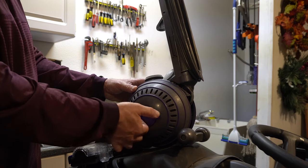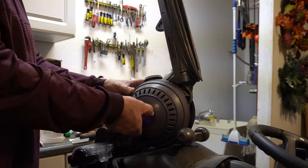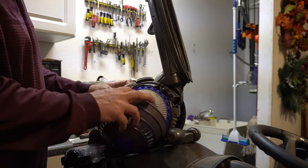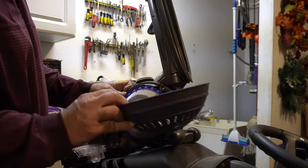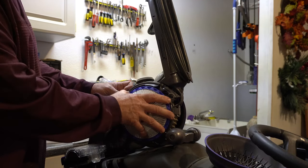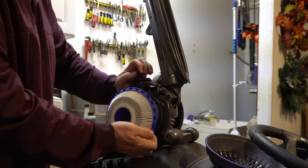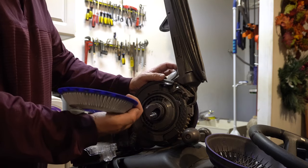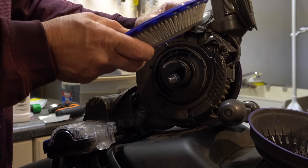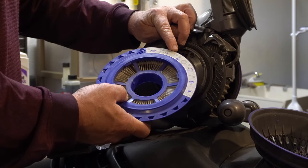You just unscrew this purple button here — this is the side filter on the Ball. It's not tremendously dirty inside, but all you have to do is just pull back on it and it pops right off like so. You can see there's some dirtiness in there. If you ever have any doubts, it shows the process for what they want you to do.